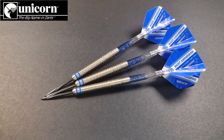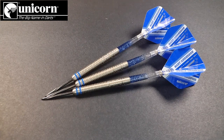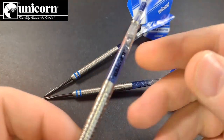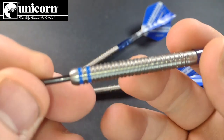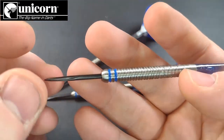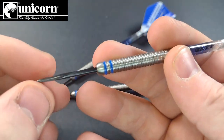We've got a nice close-up look at the Unicorn Gary Anderson Phase Five World Championship Edition. As you can see, the same basic colors as the Unicorn Phase Three. There is a subtle twist in the grip which we'll get to in a minute. These were manufactured by Unicorn — you've got the two blue rings which obviously signify Gary Anderson's two World Championship wins.